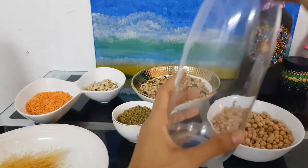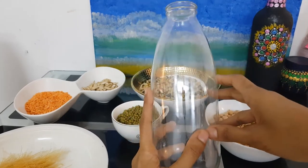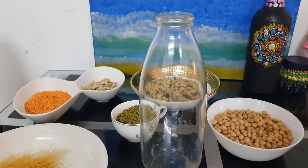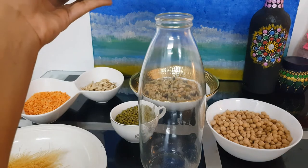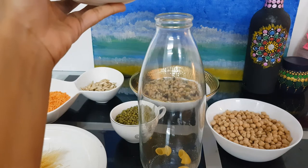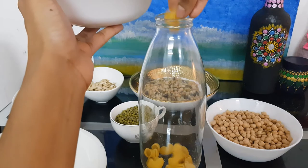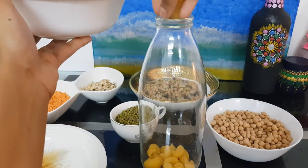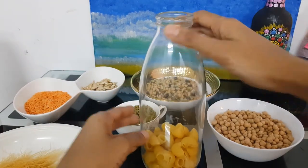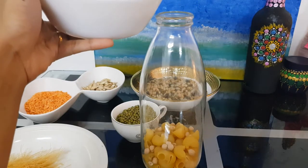We need a plain glass bottle — a clean glass bottle that I have washed and dried. So let's get started. First I'll be adding the macarons as the first layer, and next the chana dal as the second layer.